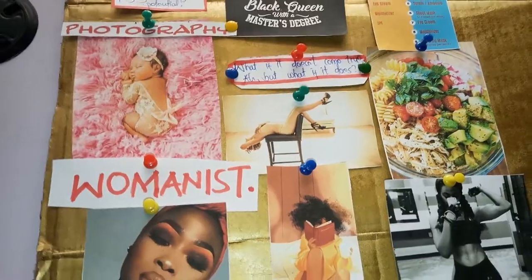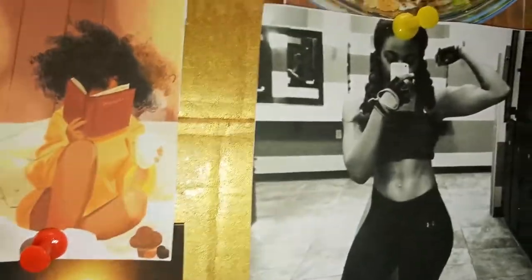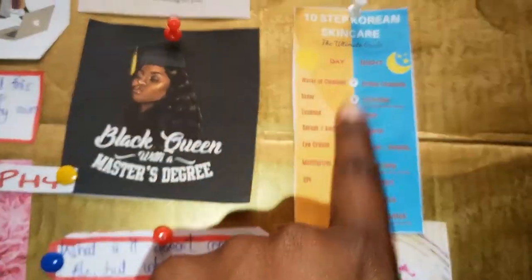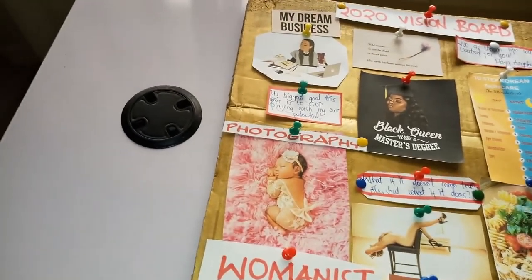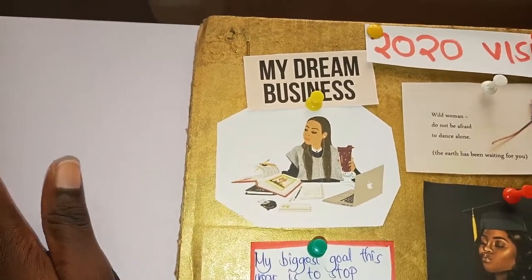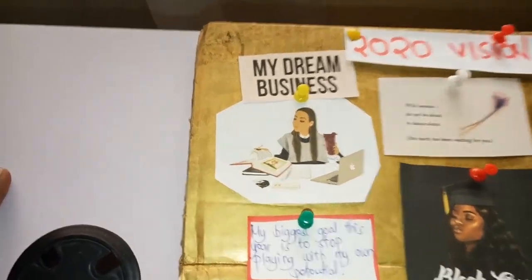Work out and be healthy — I mean be fit — and this is what my dream body looks like; we'll see if that's going to happen. Eat healthy, have a skincare routine. I would love to start my career finally in photography as a newborn photographer, and finally start my dream business this year, just work on it slowly and I know gradually things will fall into place. And hydrate!